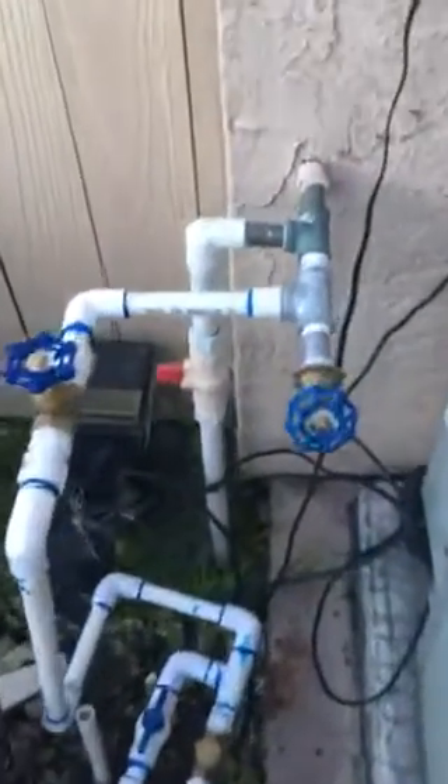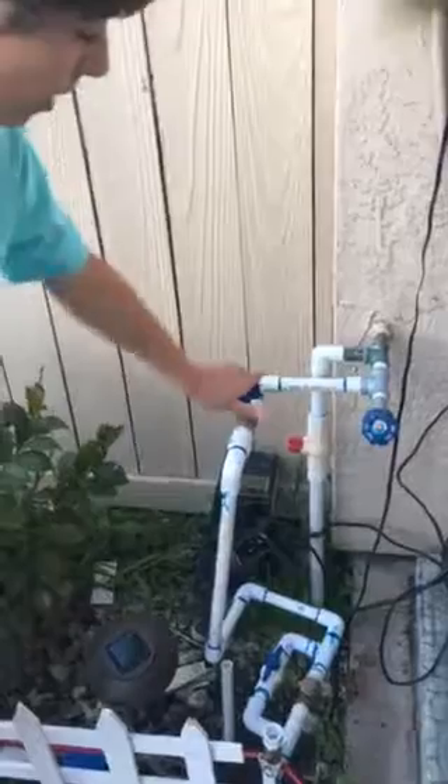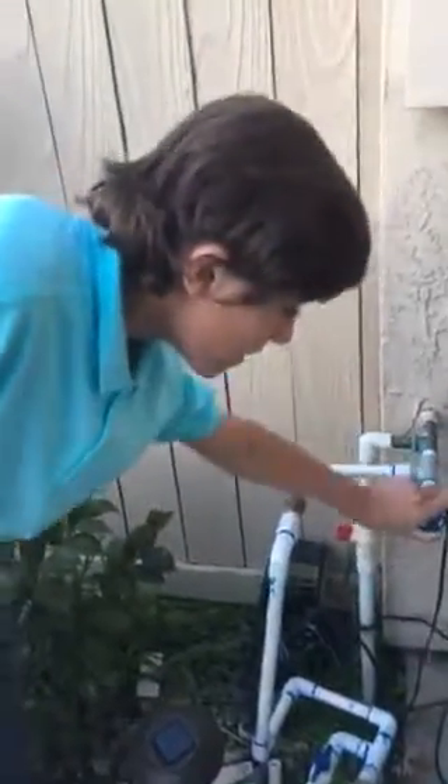Hi, it's me Nick. I'm going to show you my backyard projects I've been doing over the last year. I'll start with the water project. I piped into the house — this is the house part. I piped in this shutoff valve for everything, and this is the hose bib I put in for my mom.